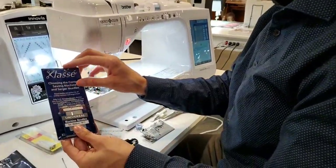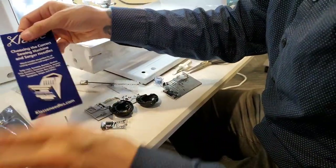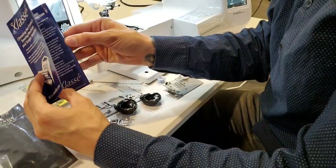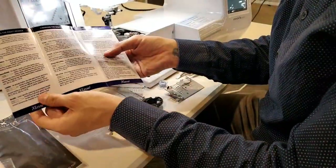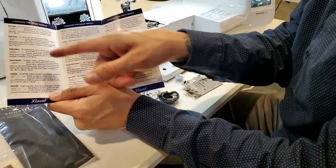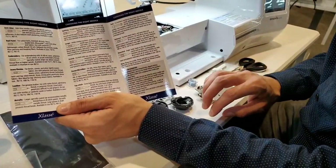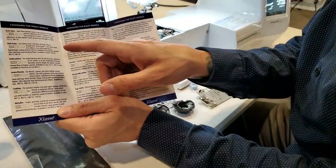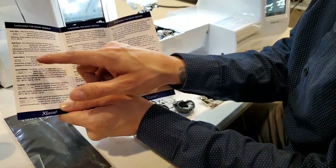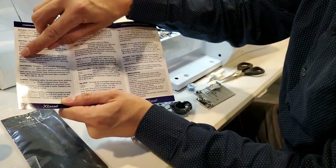We include a needle chart on every service we put out. Some people don't open it, but if you actually open it it's really neat — it talks about what style needle to use. It's super important to use the proper style needle when you're sewing, because you can get skip stitches and shredded threads. For example, if we're embroidering, you'd use an embroidery needle — they have a different point and a different eye.